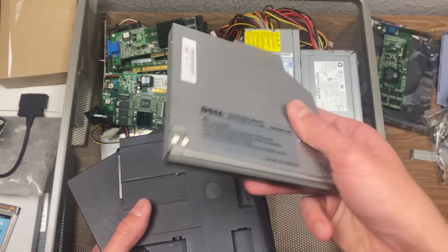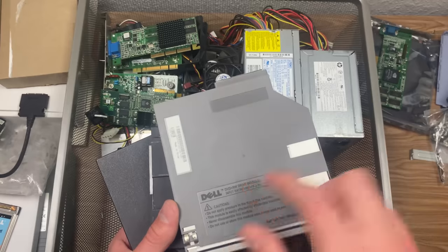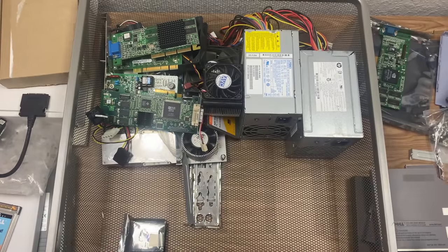And then it eventually evolved into this, which is much slimmer, as you can see — for the Dell Latitudes that ran XP.